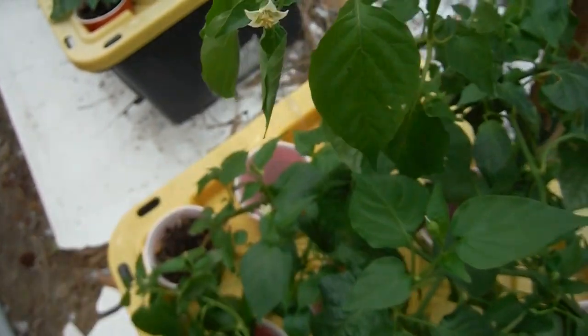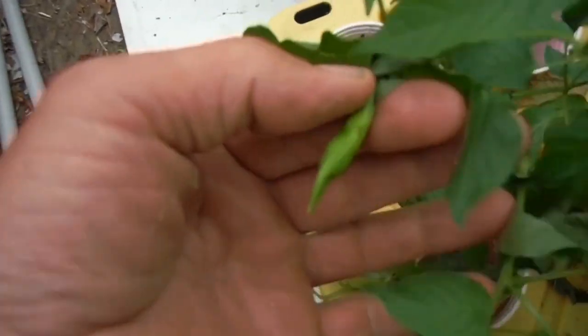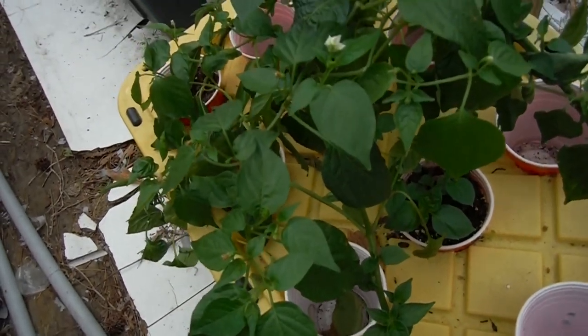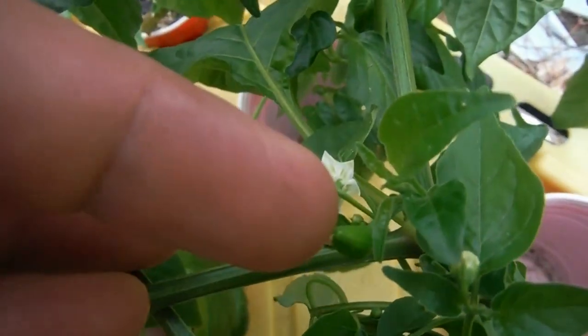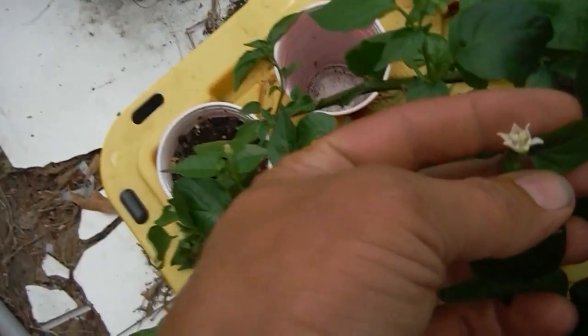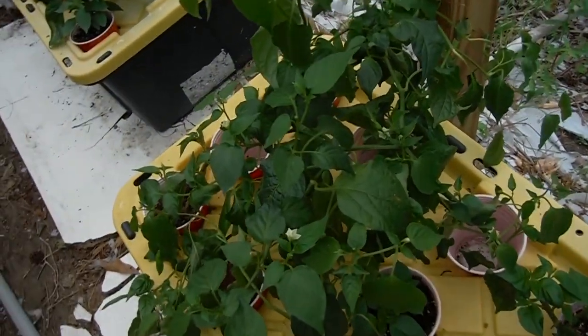Some of the leaves are looking goofy because it's been so daggone hot. I already have an ahi lemon right here going good. There's another pod right there next to a pretty little flower. The heat has been really taking its toll on these guys. Sorry about the wind — this storm is really rolling in quick, trying to get this done quick.